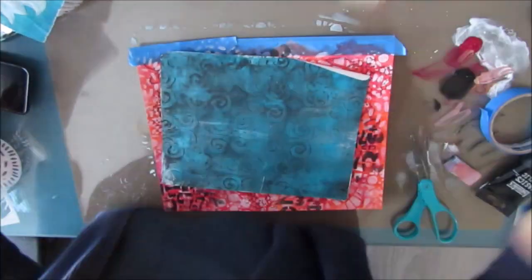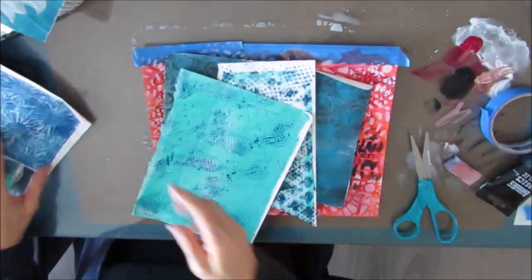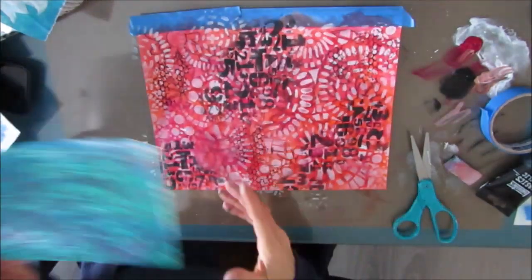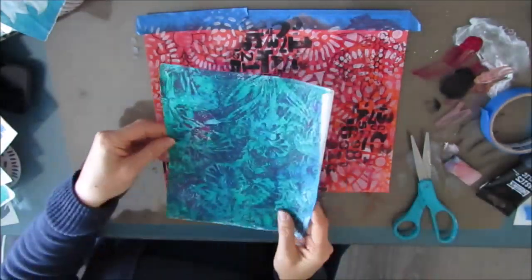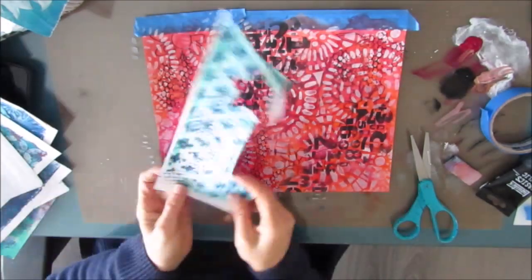Now I'm pulling out some gel prints and you can see that I'm pulling out colors that are opposite the background, because I know that when you pick colors that are opposite each other on the color wheel they will really pop.